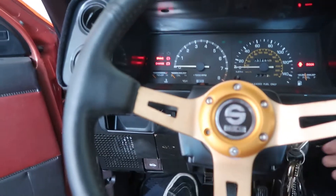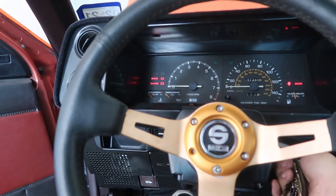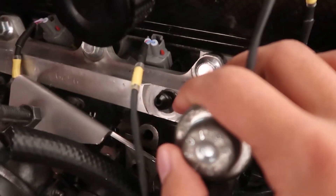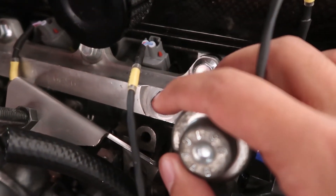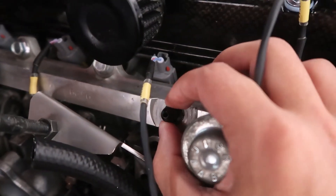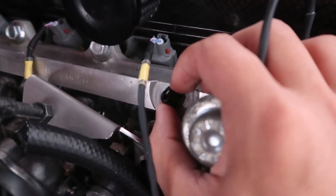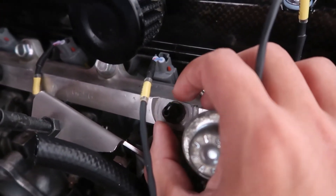Alright guys, today is day three of working on this car — still part two of the video. I'm going to show you what I've done throughout the week, just little things I didn't film. I had to get this fitting right here: it's an M8 by 1.0 to a 3AN adapter fitting, which is extremely hard to find in the US. I had to import it from the UK and it was about 30 bucks, but it fits — I don't have to drill or tap anything.